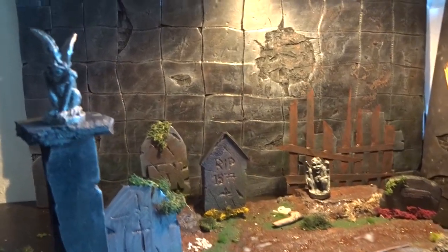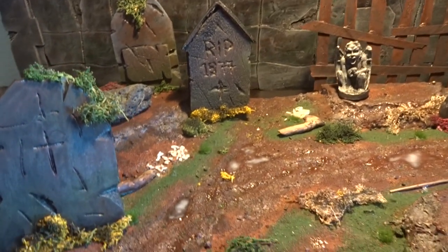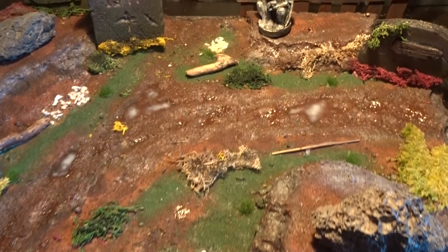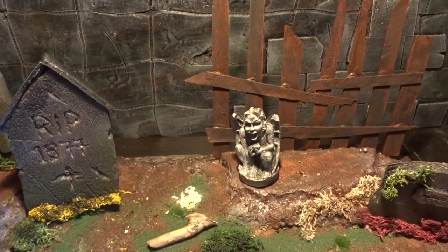Thanks a lot for watching this graveyard diorama tutorial. Leave a comment and subscribe if you'd like to see more in the future, and I'm going to finish off with some of my own photos of 1/6th and 1/12th scale figures in the diorama.